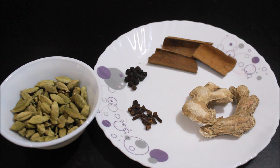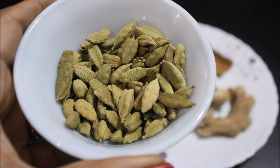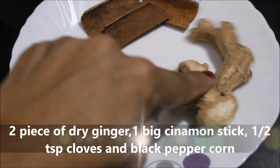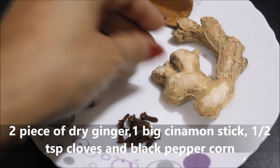First of all, we are going to prepare the spice mix. I have brought 2 tablespoons of tea leaves, and we will make 2 portions of the spice mix.